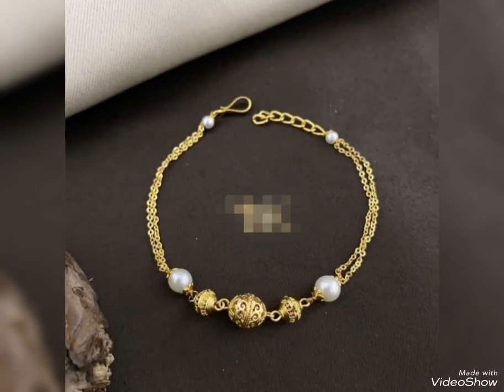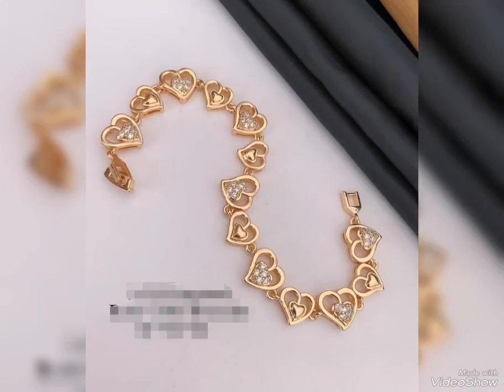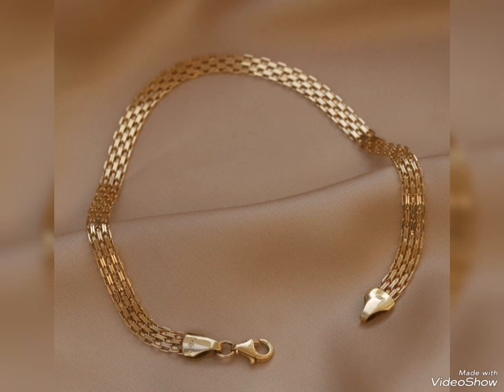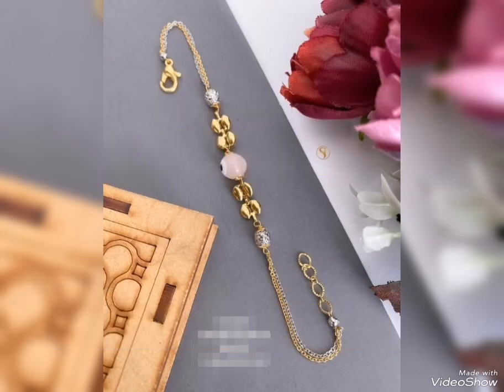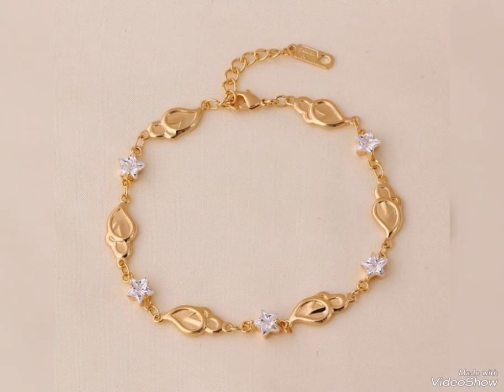With white pearl and gold box for party wear, this is a heavy gold bracelet with hard shape, heavy chain, and gold-to-gold design. Also available without beads and without stone gold bracelet options.